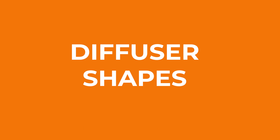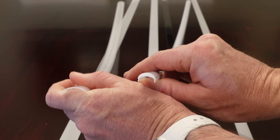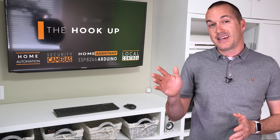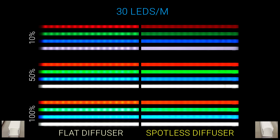Next let's look at diffuser shapes. I've got three different diffuser shapes to test: a flat diffuser that sits flush with the top of the channel, a curved diffuser that the manufacturer calls their spotless diffuser which sits above the channel and has a thicker area near the middle of the curve, and a tented diffuser that stands up above the channel to give additional height and also provide some side profile light. Unfortunately the tented diffuser only fits on the shallow channel it came with. Starting out with 30 LEDs per meter, the spotless diffuser gives as close to a spotless look as we can expect from a 30 LED per meter strip at 50% and 100% brightness.